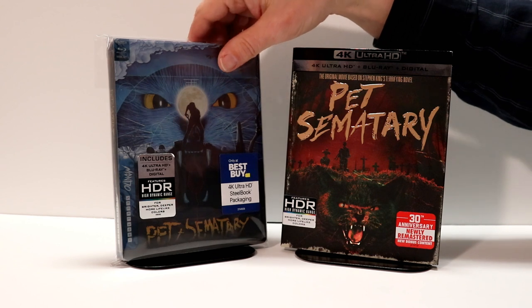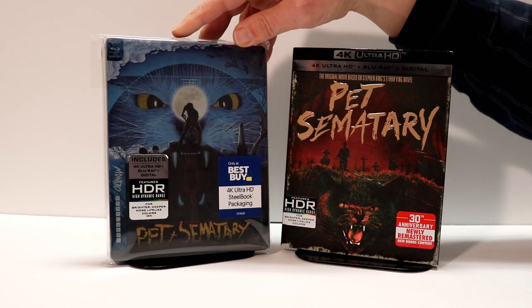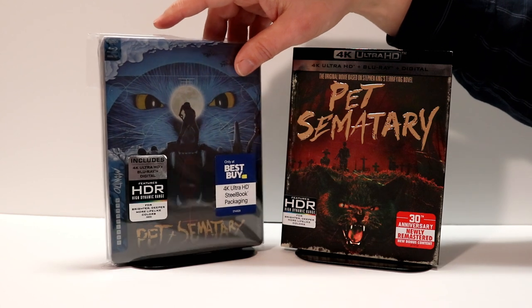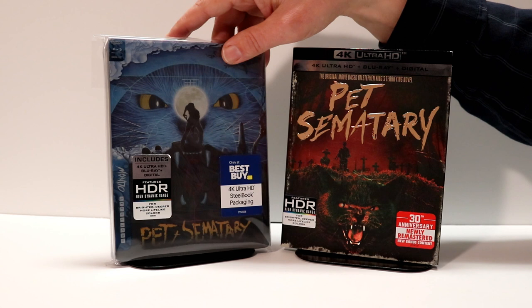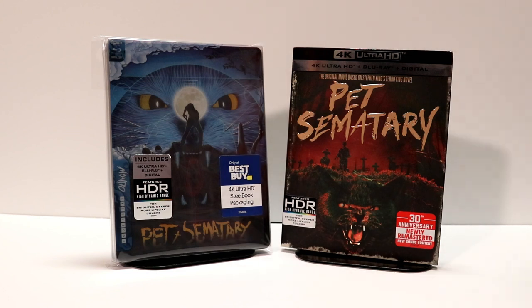I went ahead and put my steelbook into a wrapper just because I don't want to get any more fingerprints on it. The slipcover does keep it pretty well protected, but I went ahead and put it in this protective bag just so I can feel more assured that it's going to stay as pristine as possible, and went ahead and put my labels on it. What makes this exclusive to Best Buy is that it is a 4K steelbook. FYE has this as a Blu-ray steelbook, which I was almost tempted to get because it comes with a poster — maybe a half-sized poster. But I decided I wanted the 4K steelbook, so I'm very happy I got this.